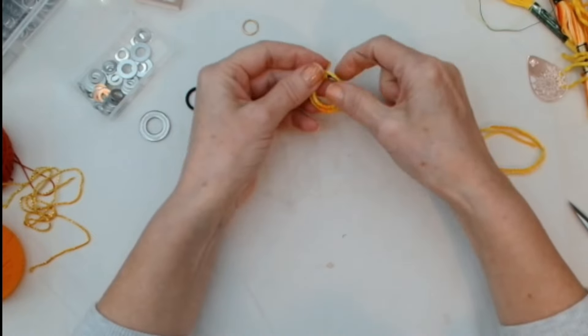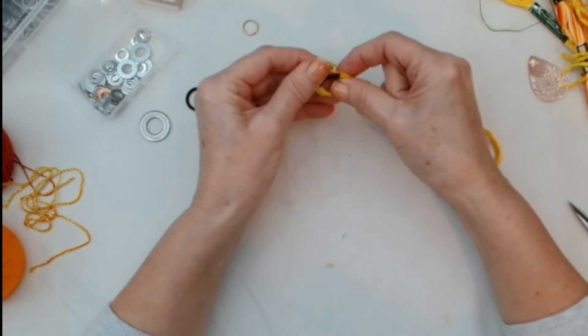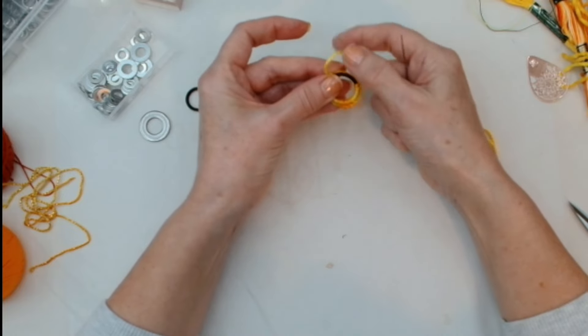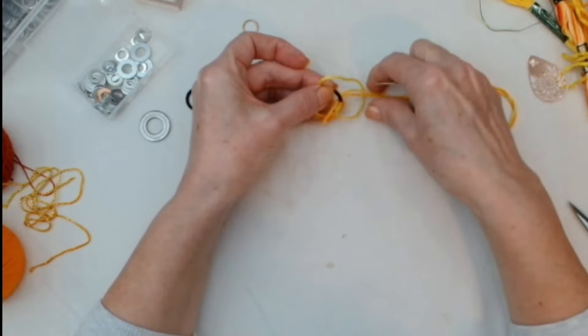When you start to get close to the end, try to tuck up your starting thread and hold it close so we can hide it.